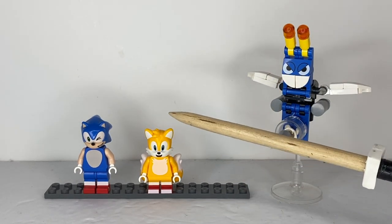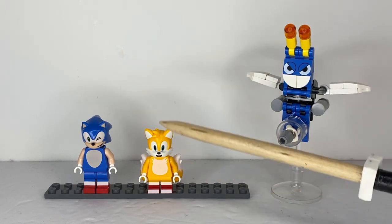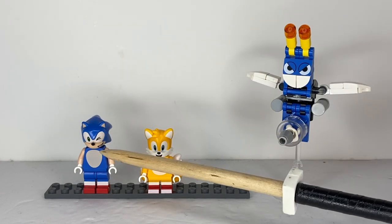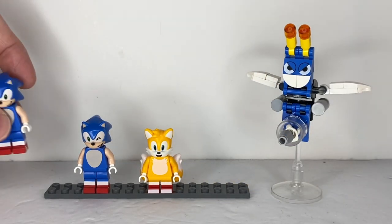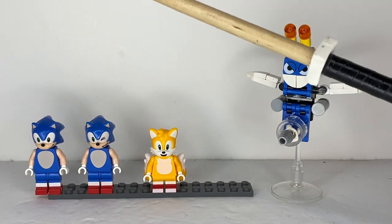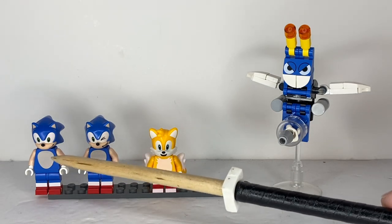For the Tails minifigure, it has a new mold for the head and tails, and it looks pretty good. For Sonic, it's almost exactly the same as from the Death Egg Robot set. The only difference is it comes with a different facial expression, which is kind of cool. Although the stomach patch on the second one is a little off-center compared to the first one I got.